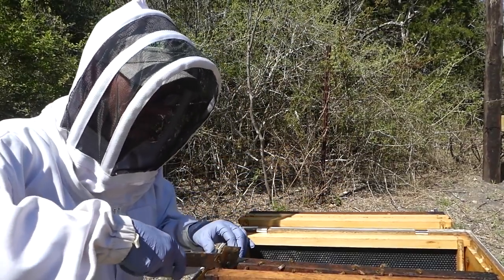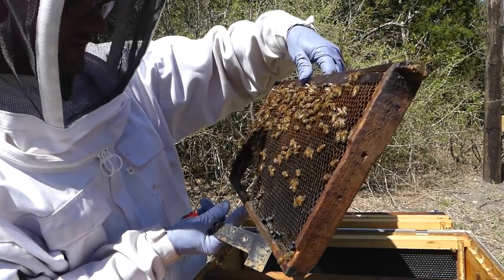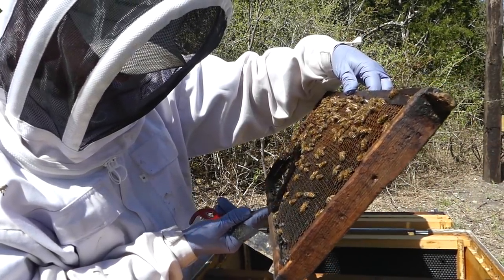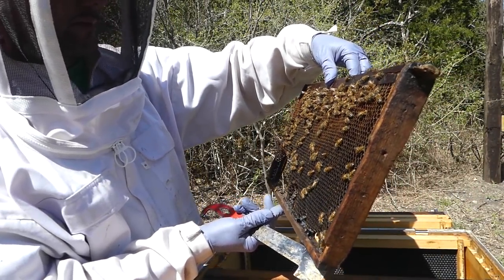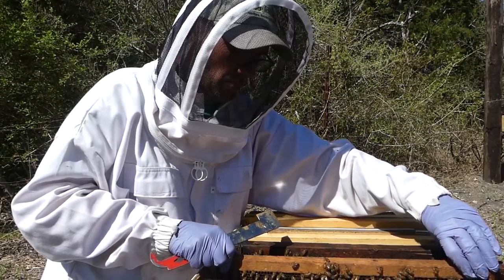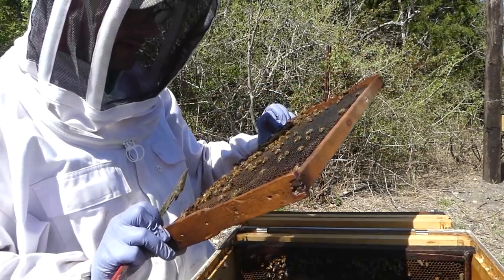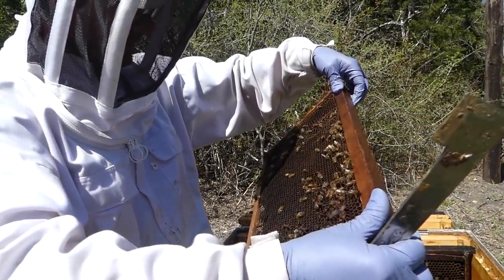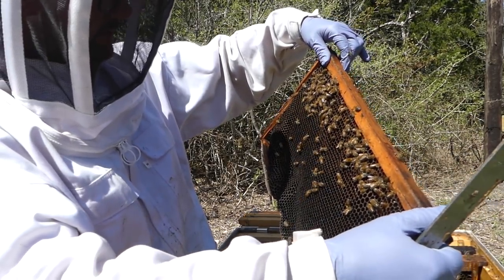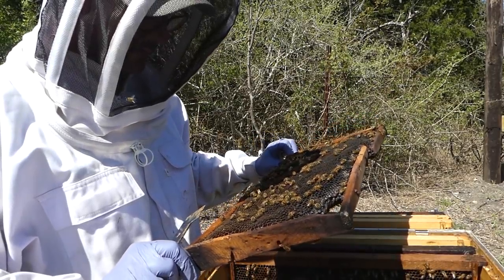Now we're just going to start moving these over and seeing what's going on. It looks like there's a lot of nectar, possibly honey — it looks pretty thick so it might already be honey. I don't see a queen bee on here; sometimes I miss them. We'll turn it over and check the other side. They've got some pollen and nectar in this one, but it's all just stores. Hopefully when I get into that top box I'll see the queen so I'm confident I'm not putting her somewhere she shouldn't be. Lots of pollen, lots of nectar — they are definitely moving stores down in this one.